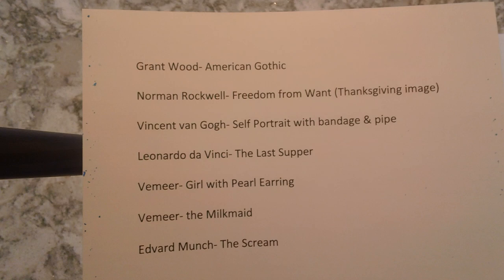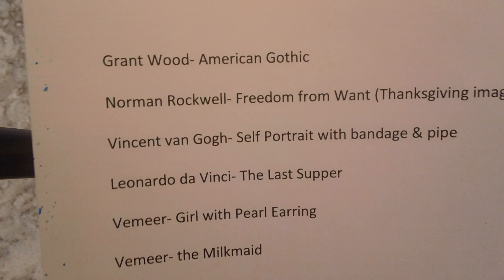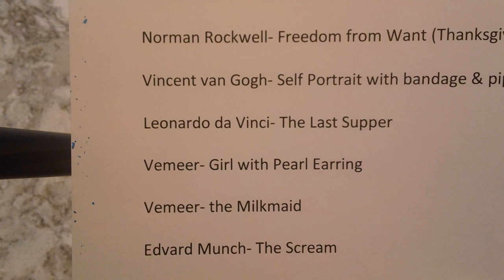You're going to recreate one of these famous works of art. There's Grant Wood's American Gothic, Norman Rockwell's Freedom from Want — it's really the Thanksgiving picture — Vincent van Gogh's Self-Portrait with the Bandage and Pipe, Leonardo da Vinci's Last Supper, Vermeer's Girl with the Pearl Earring and The Milkmaid, and then the last one, Edvard Munch's The Scream.